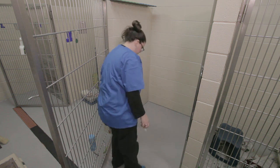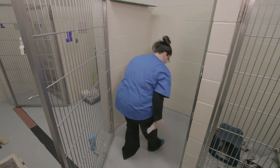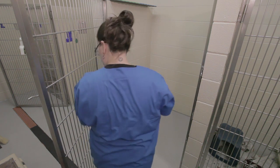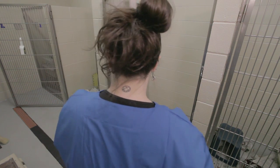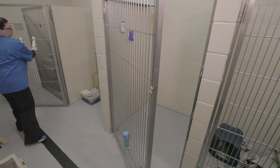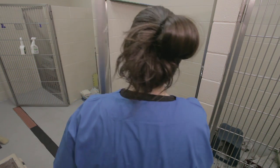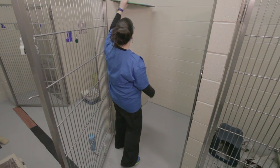I think that looks like a solid. There we go. And then we'll put the mat down, which is more for warmth and separation from the floor.